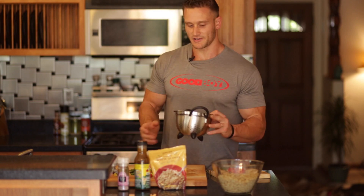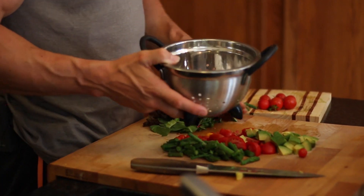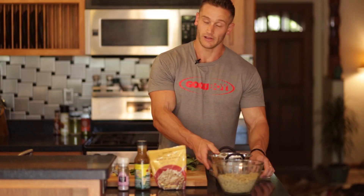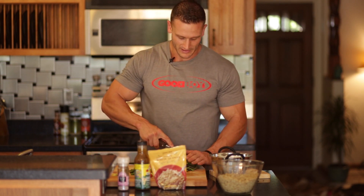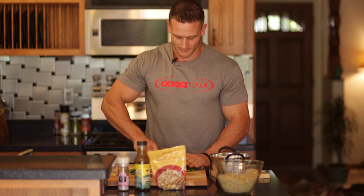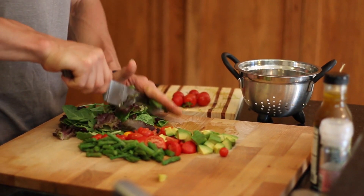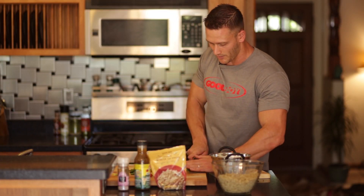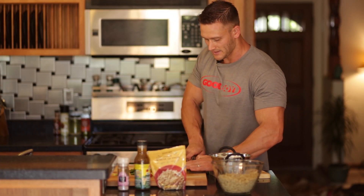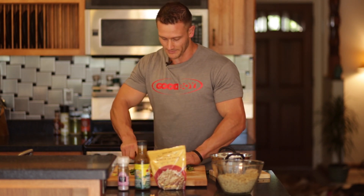Now this step is optional — you can take the spring mix and cut it up into smaller chunks, or if you really like the big leaves mixed in with your quinoa, you can leave it like that. But generally, this recipe calls for the salad to be just coarsely chopped. You don't have to go super fine; just enough so that it ties in with the quinoa really well and isn't just a giant bite of lettuce without much quinoa. We want it to mix together pretty well.